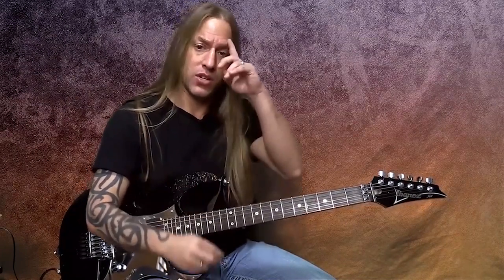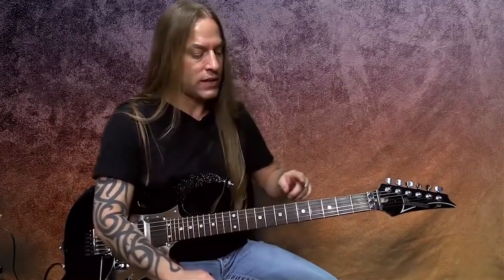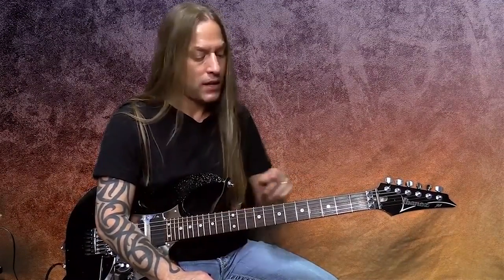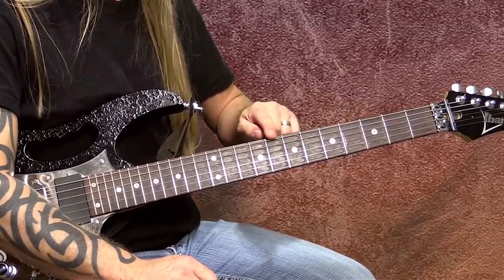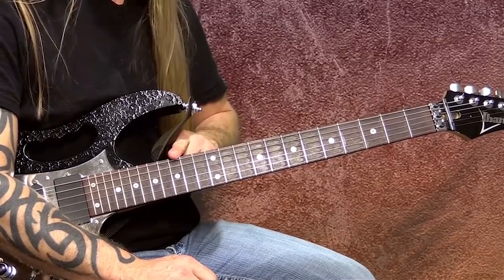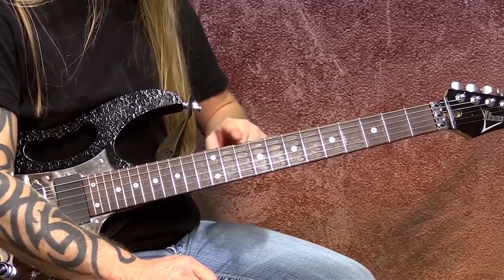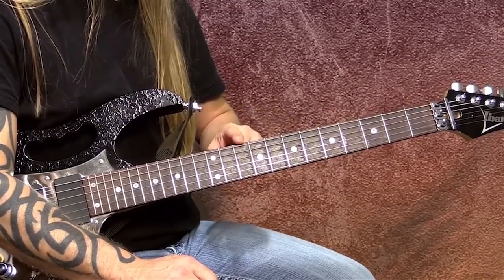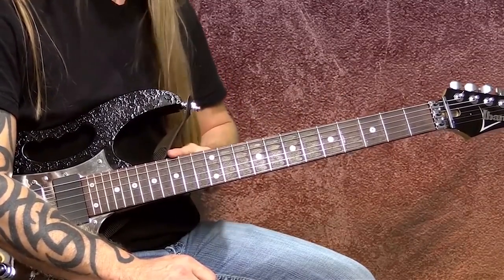Now let's start figuring out how to connect to the other positions. We know the notes are A, C, D, E, and G. From a visual standpoint, if I take all five of those notes and place them on the sixth string, that gives me the fifth fret, eighth fret, tenth fret, twelfth fret, and fifteenth fret.